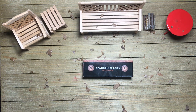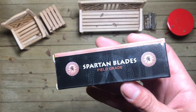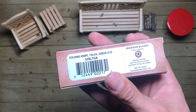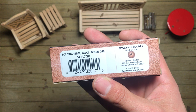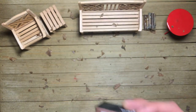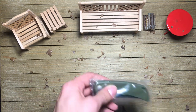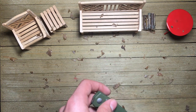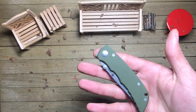So this is going to be a little first impressions on this guy here, which is the new Spartan Blade's field grade, the Talos SFBL7GR. If you're searching it by that particular sequence, there you are. So far, they've had two entries to this new kind of field grade series that they're doing, which are made overseas — not USA made, but I believe they're made in Taiwan.